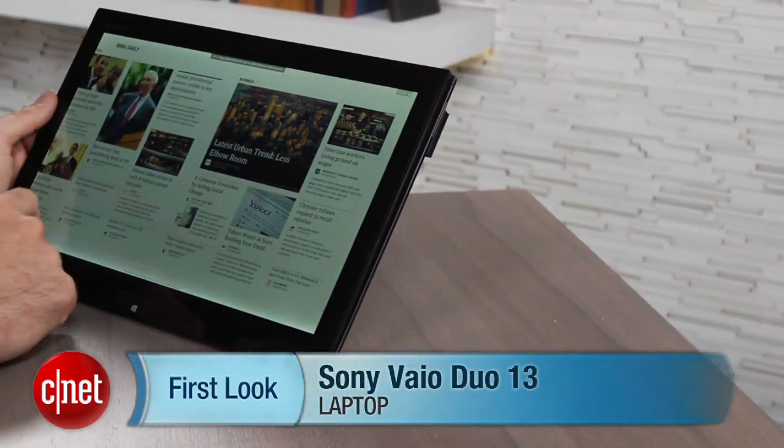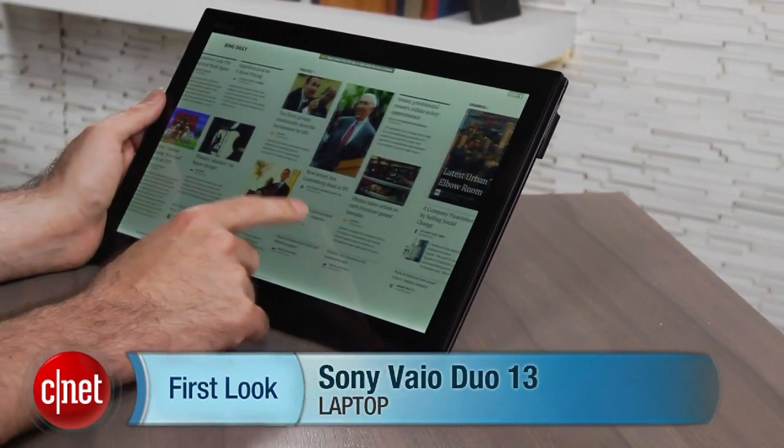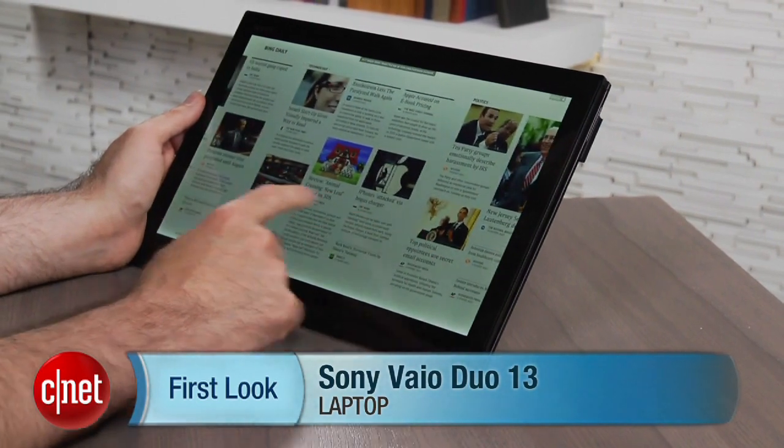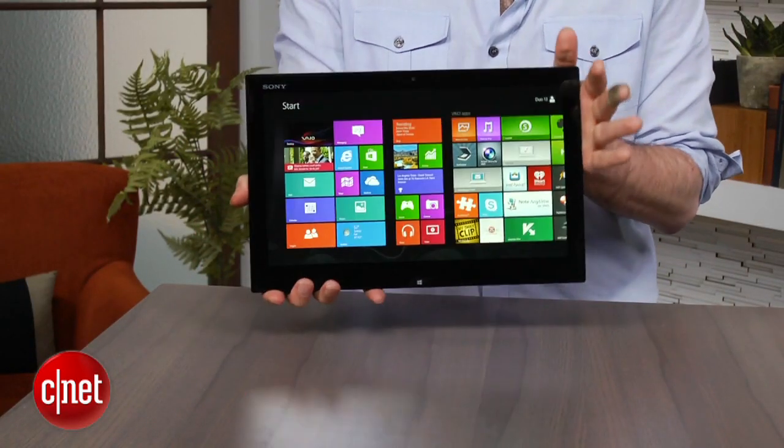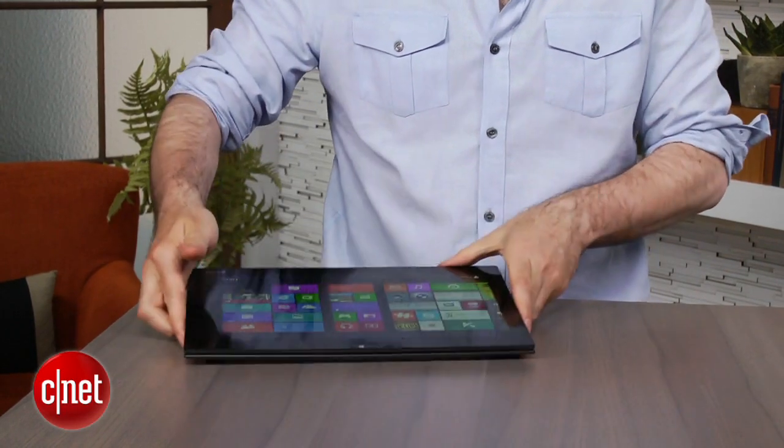I'm Dan Ackerman. We are here taking a look at the Sony VAIO DUO 13. Now this looks like a 13-inch slate-style tablet — a little bit thick for a tablet — but that is because you take the DUO 13 and you put it down on the table like this.